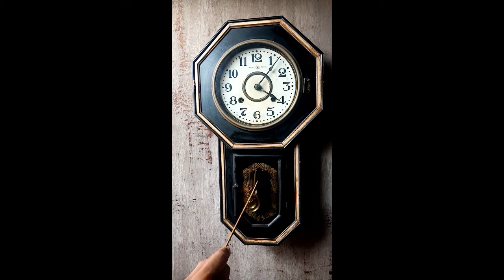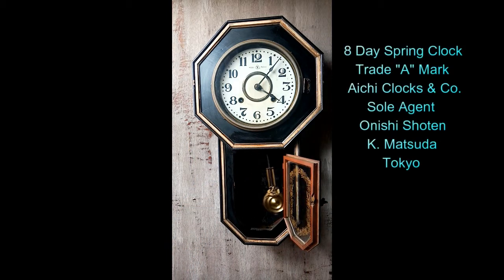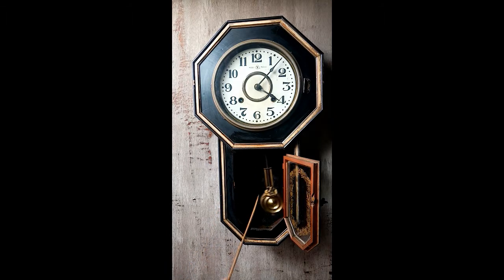It also has a trademark on the inside part — letter 'A'. I don't know the meaning of this 'Y' and letter 'A', but it has the trademark. On the inside part it also says — I'll try to open this — 'Aichi Clock and Corporation, sole agent Onishi Shuten, Matsuda Tokyo.' Those are the trademarks there.